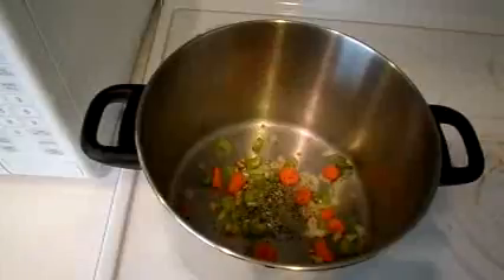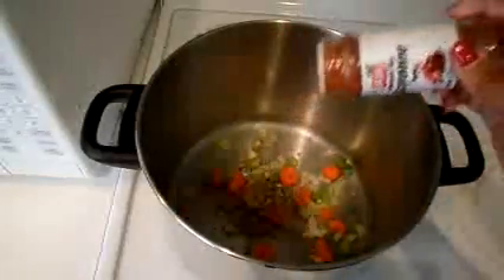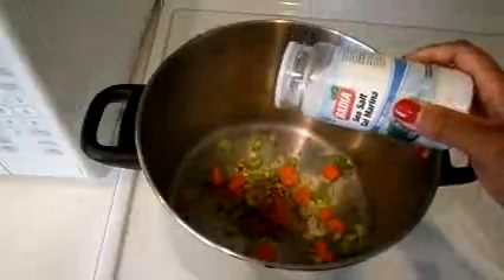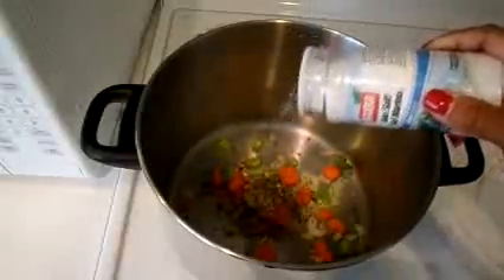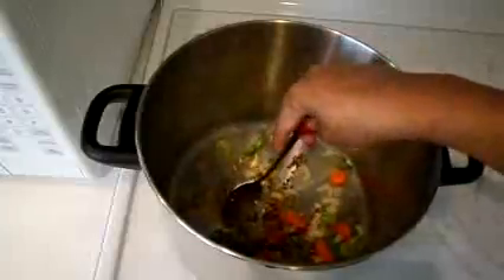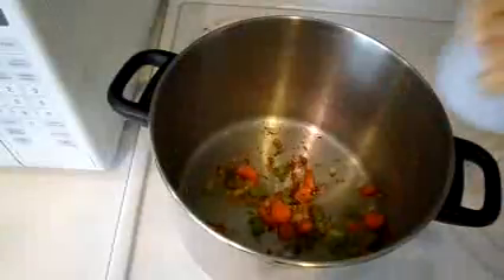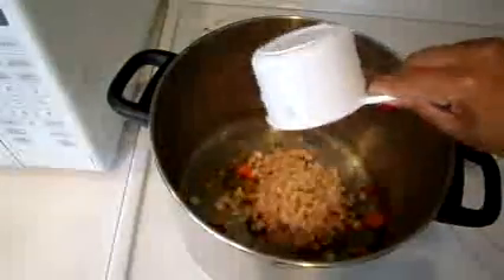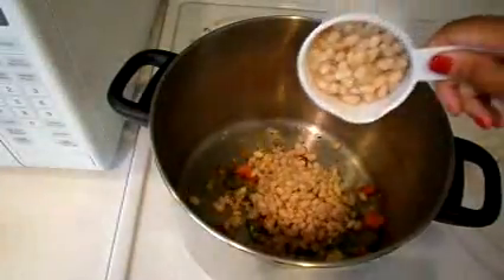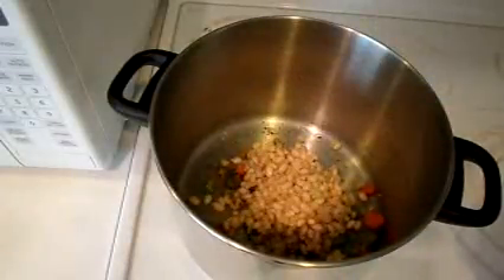Adding the tarragon, cayenne pepper, and sea salt. Sauté that a little bit, then add our navy beans and let that cook until the veggies begin to soften.